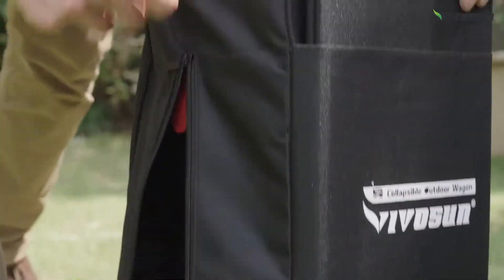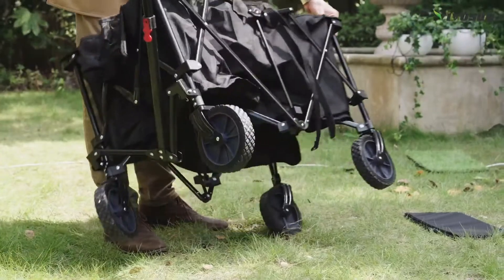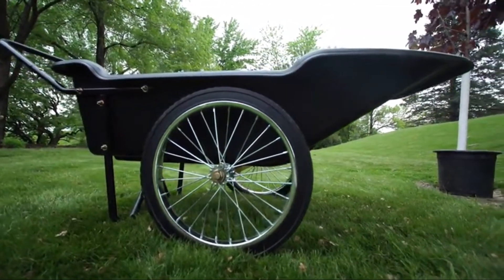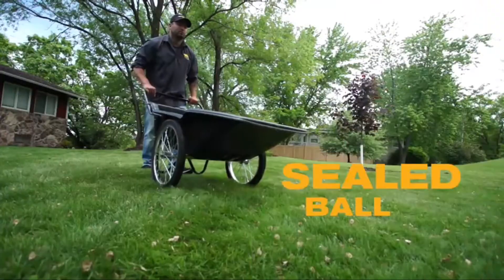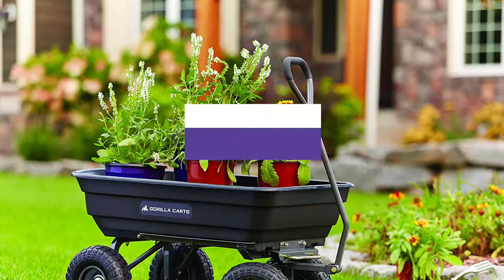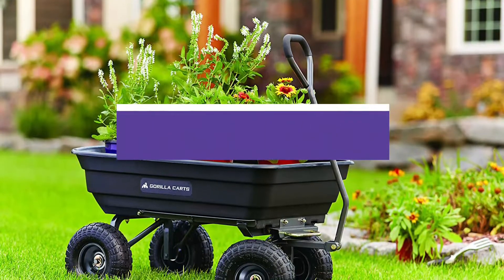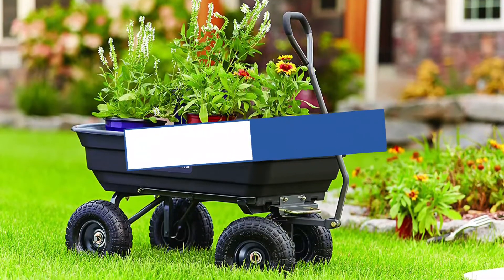The garden cart is a wagon with two or more wheels used to tow garden tools or materials, such as earth, stones, and plants. In general, garden carts offer more stability than wheelbarrows with only a single wheel, making them less prone to tipping under heavy loads. In this video, we will recommend you the 5 best garden carts. You can find the purchase links for all the products mentioned in this video down in the description below.